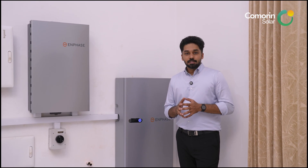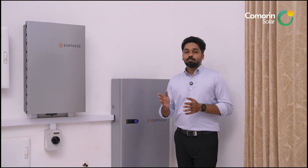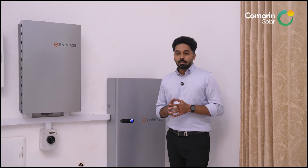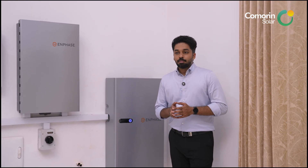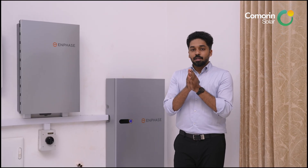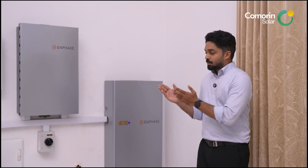The system supports EV charging stations with both AC and DC charging. It handles full charge loads and is ideal for peak shaving. The best solution for these needs is the hybrid system.